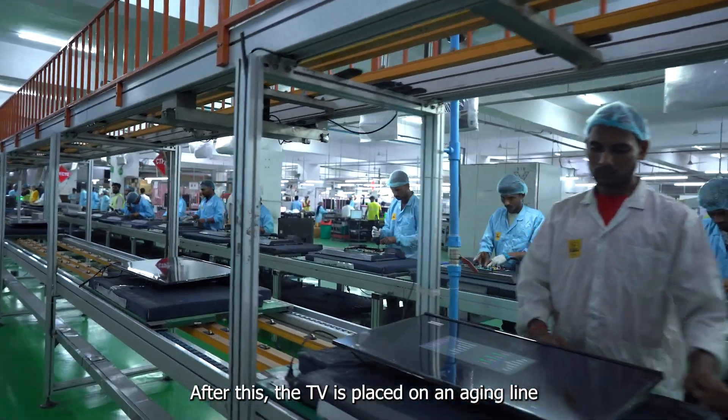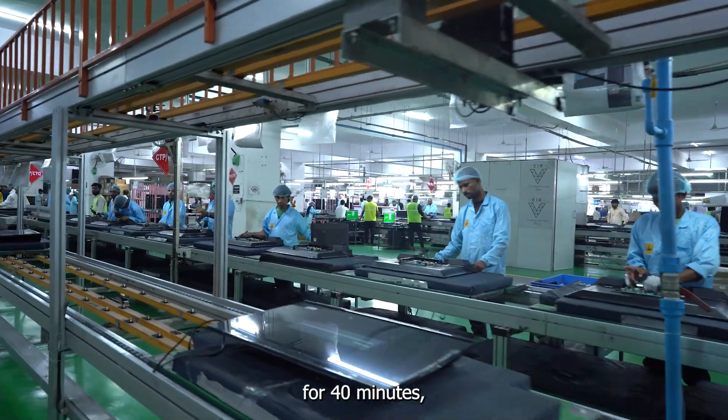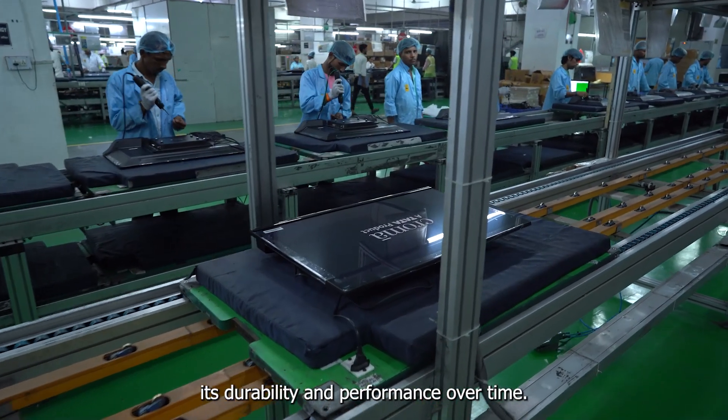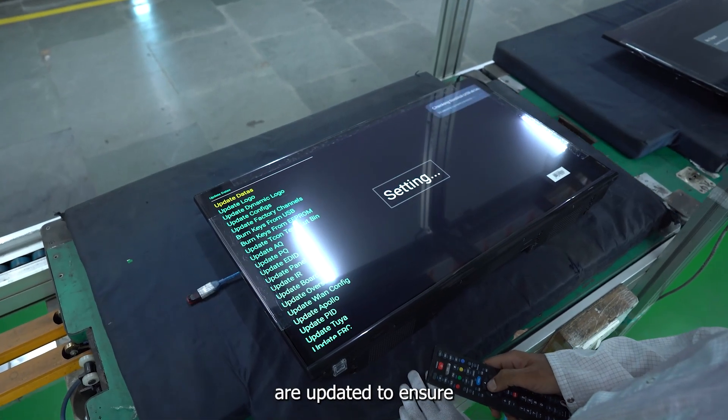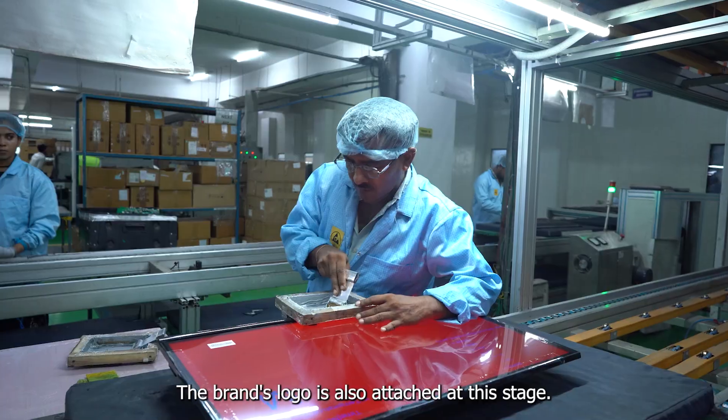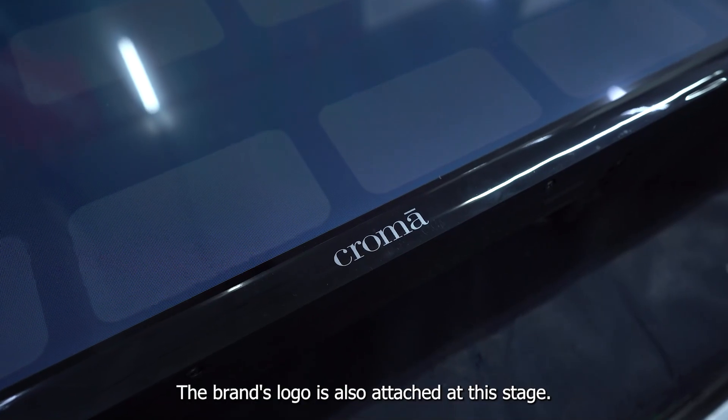After this, the TV is placed on an aging line for 40 minutes, where it is continuously operated to test its durability and performance over time. Post that, necessary software files are updated to ensure the TV has the latest features and functionalities. The brand's logo is also attached at this stage.